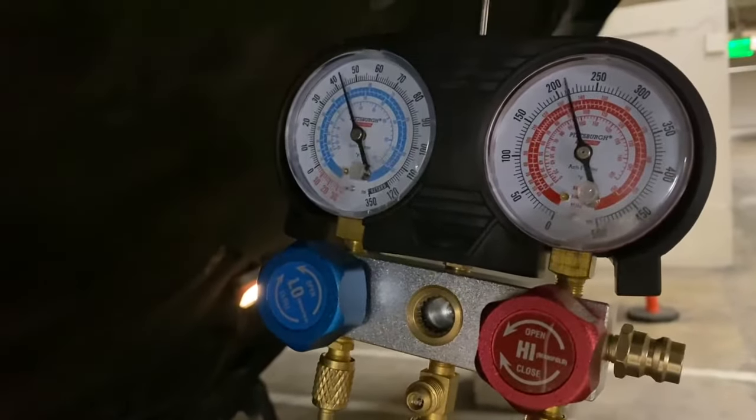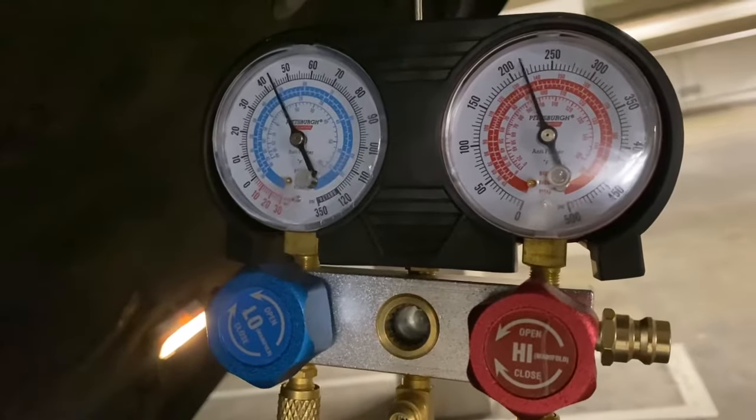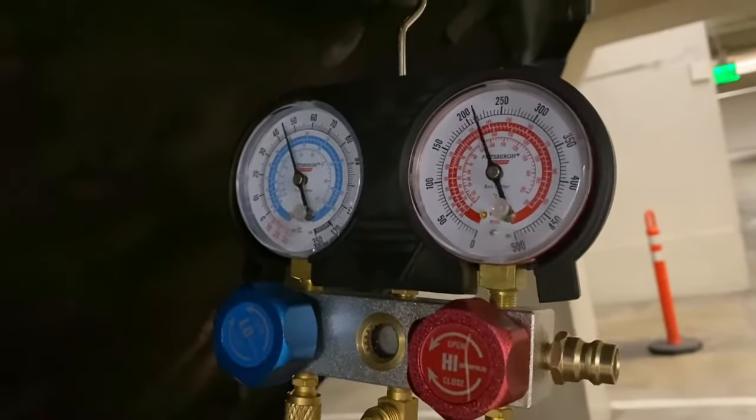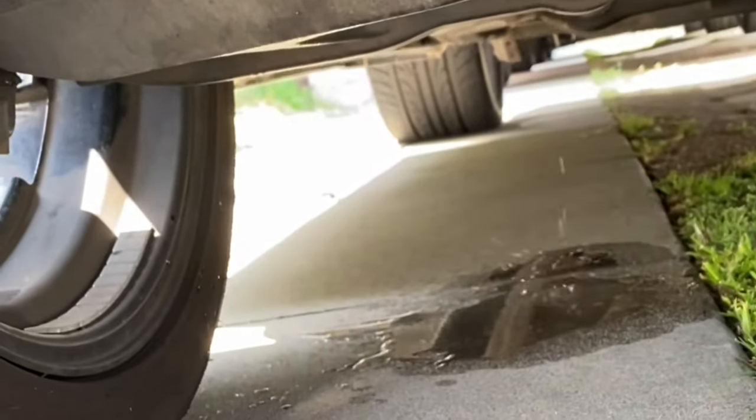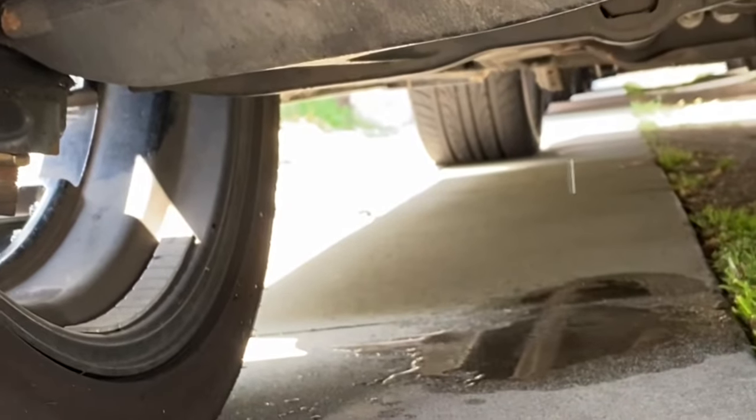In a past video I had a problem with my high side port, so I replaced that. I refilled the system with refrigerant and everything was working good for about a week or so, and then I realized my AC was starting to get a little bit hot again. So I knew I had a leak. I didn't put any UV dye in it, so I thought I wasn't going to be able to find it.